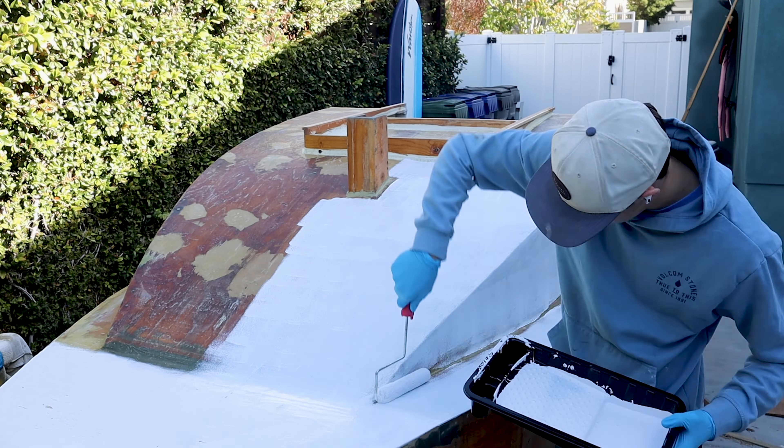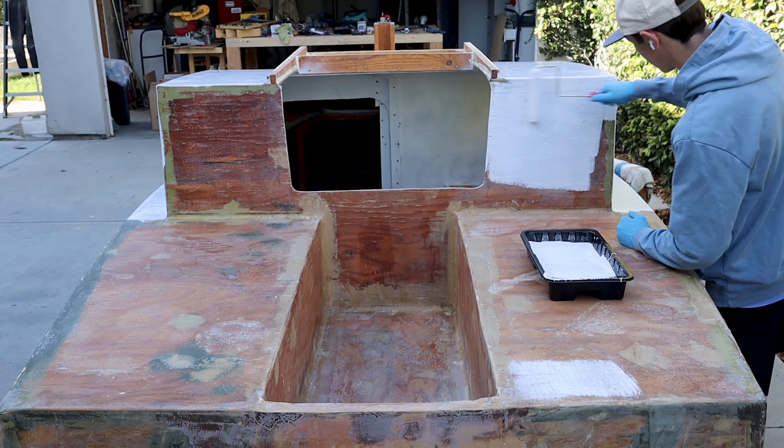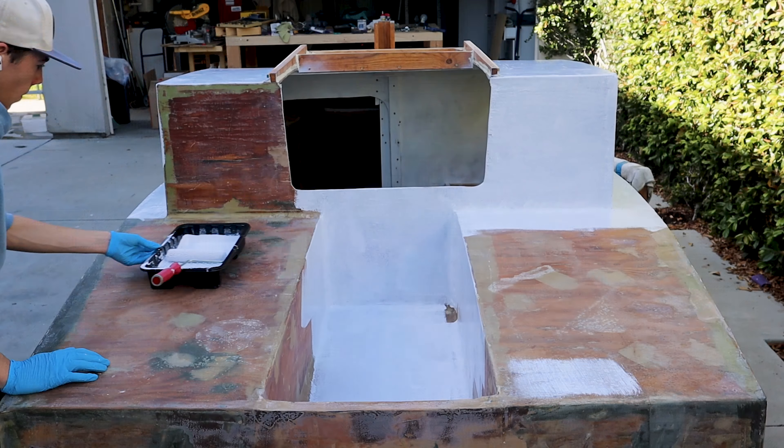After a little mixing I poured some paint into my tray and started applying it to the boat. It was super satisfying to finally see the ugly wood get covered up. Painting the deck wasn't too difficult and I really enjoyed adding this first coat — it completely transformed the entire look of the boat.